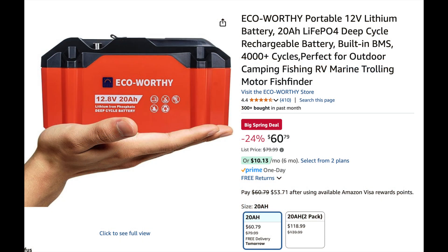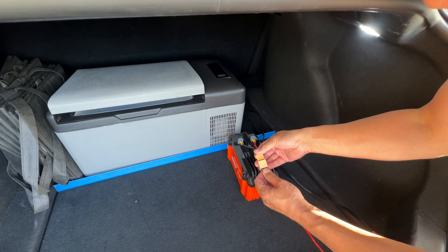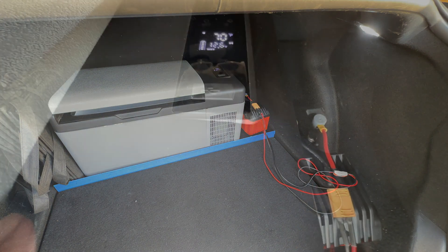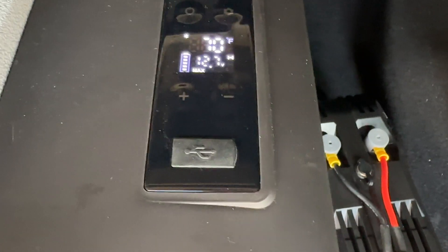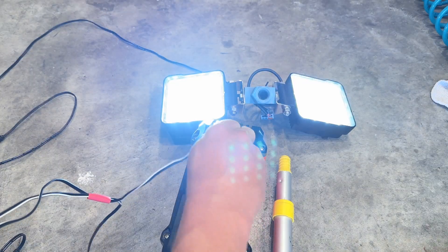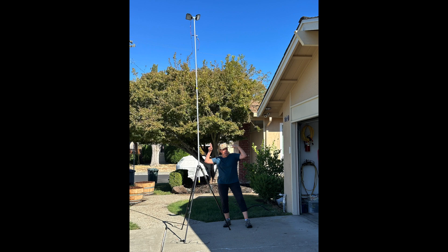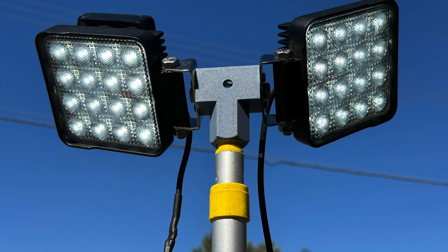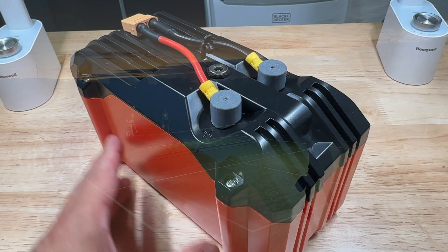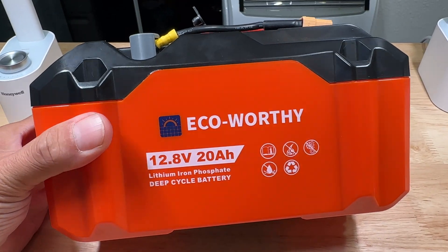This video is unsponsored — I bought this battery with my own money, it was about $60. For me this battery ticks all the boxes. I didn't want a lithium ion battery sitting in a hot car potentially catching fire; lithium iron phosphate is a little bit more inert. I can also set the low voltage cutoff on my fridge so I don't need to rely on the battery's BMS. This is our pickleball light setup — it draws about 60 watts, so this 256 watt hour battery should run it for at least four hours. I could also see this battery being useful for running a dash cam — with the engine running you could charge the battery at 20 amps for one hour and that would be enough to run a dash cam for a week. If you have any questions feel free to leave them in the comments below, and thanks for watching.